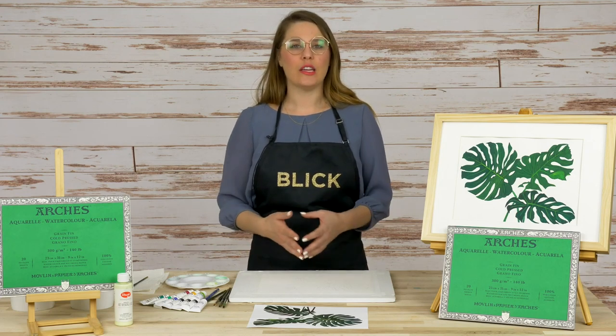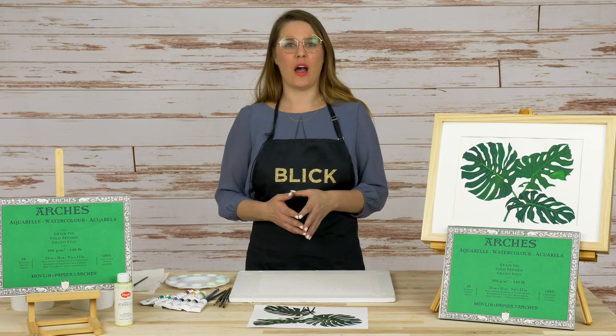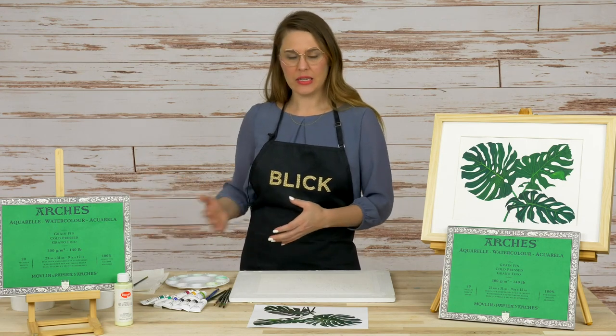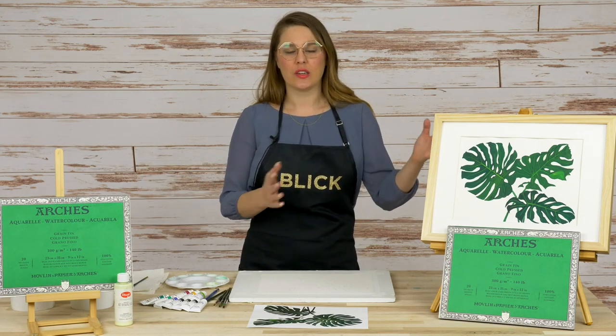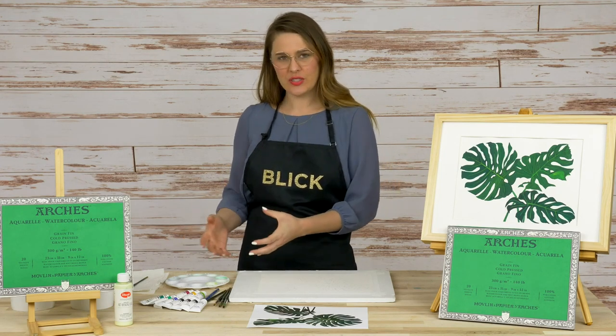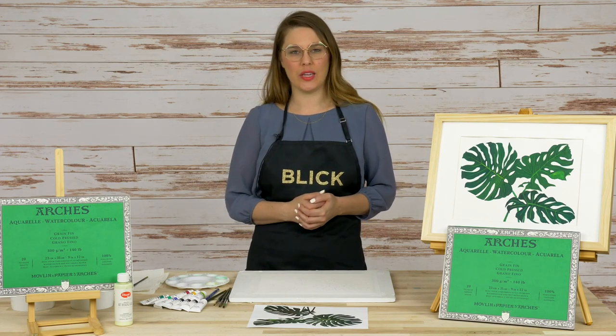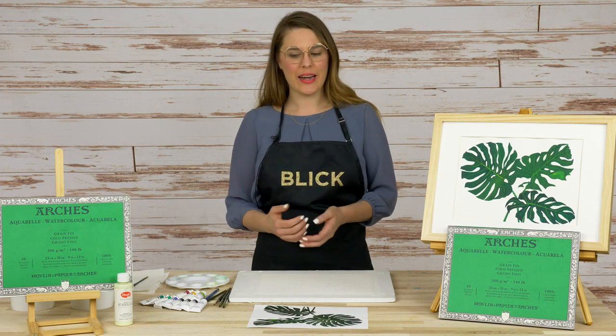We're going to play with light and shadow, using color as light to create depth in the foliage we're painting. When we look at foliage, we see that it's all green and think let's just paint it with one color. But I'm going to show you that through using an analogous color palette — colors situated close together on the color wheel — we can describe light and shadow in foliage. Let's go ahead and get started.